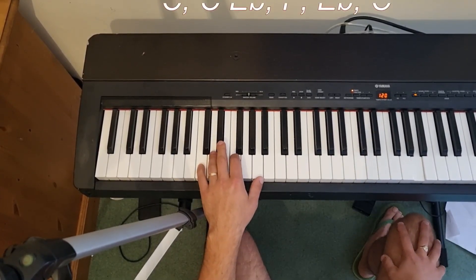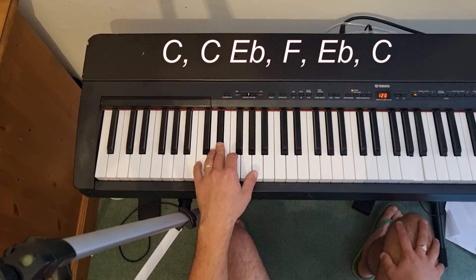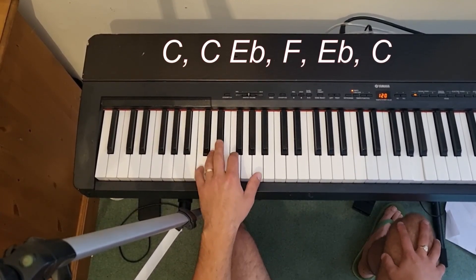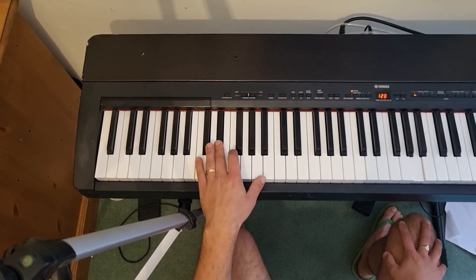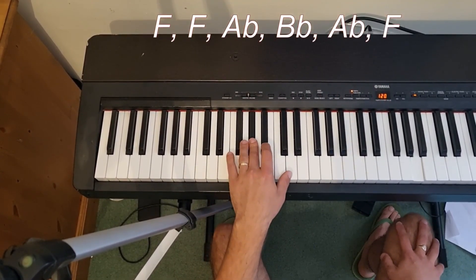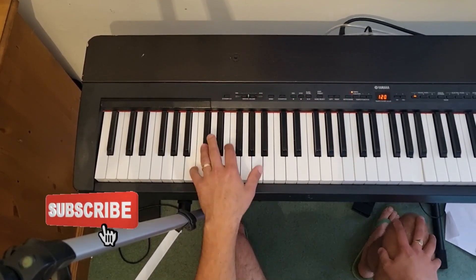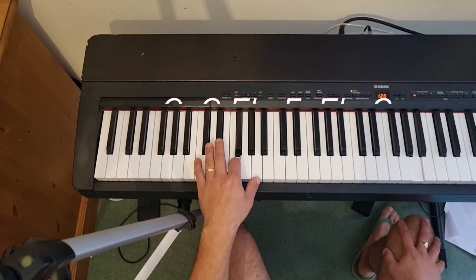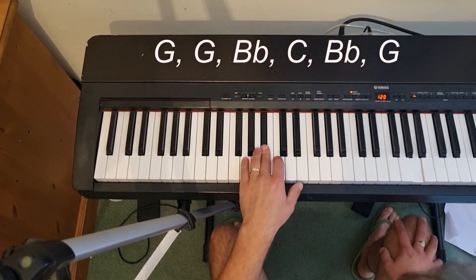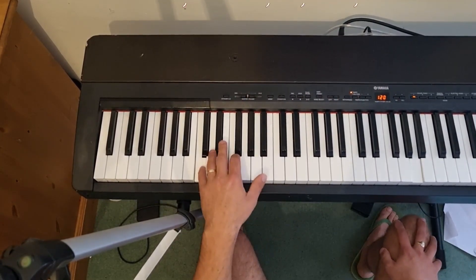And one more time with just the left hand: C, E flat, F, E flat, C - then F, A flat, B flat, A flat, F - back to C, and up to G, B flat and C, then back to our C.